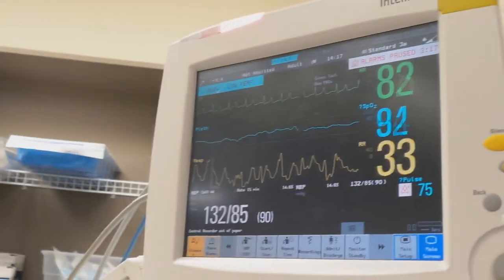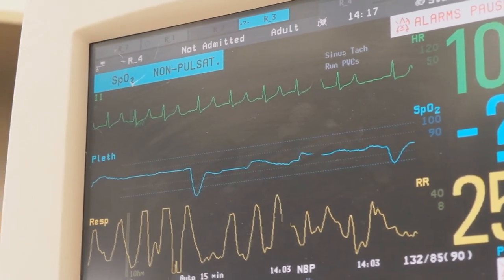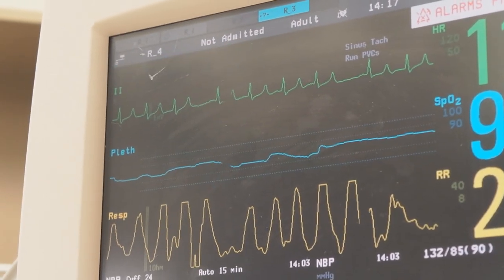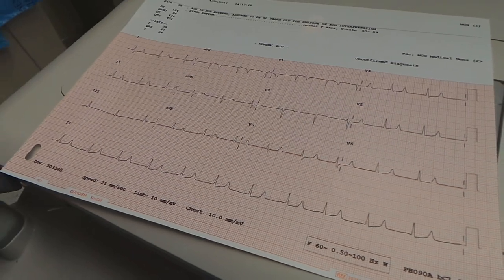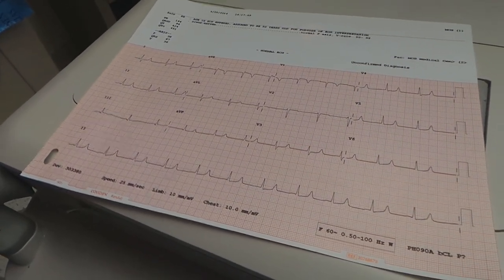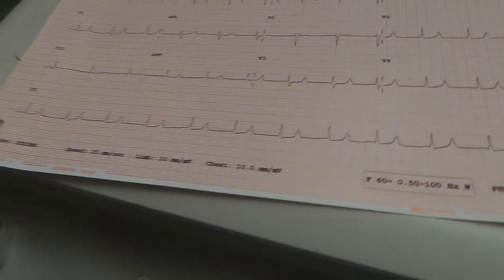Look at that QRS up there. Hot off the press — look at that. That is beautiful. P waves. I still don't see strong P waves, but...